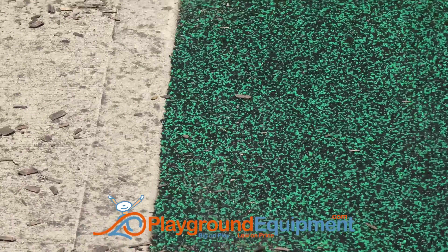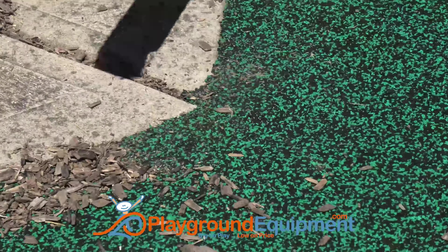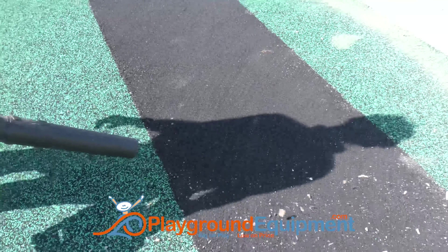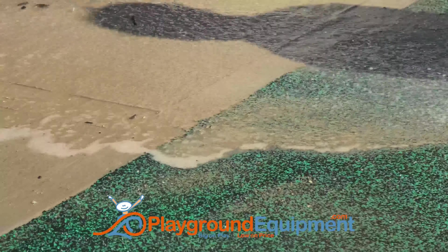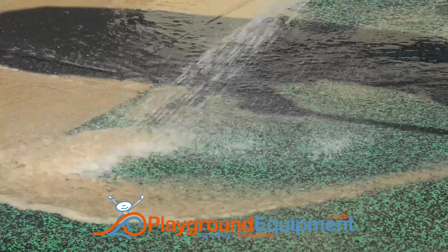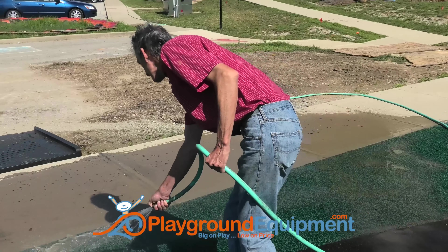Left unchecked, they can act as an abrasive, prematurely wearing out the top layer. So you'll want to do a routine cleaning of the surface every two to three weeks with a broom, maybe a leaf blower, and on occasion a hose. But sometimes it gets complicated — let's look at some common cleanups you may face.